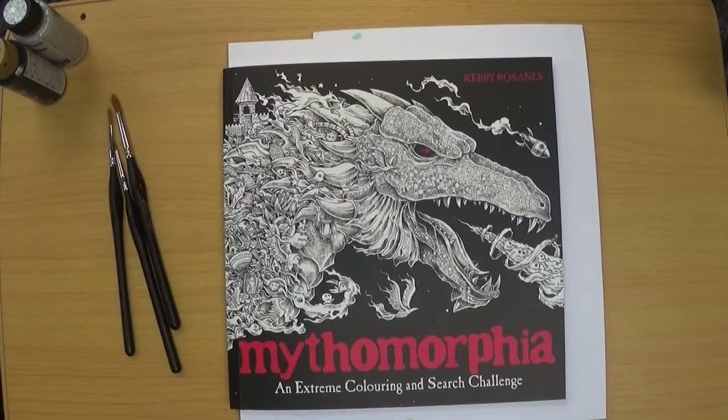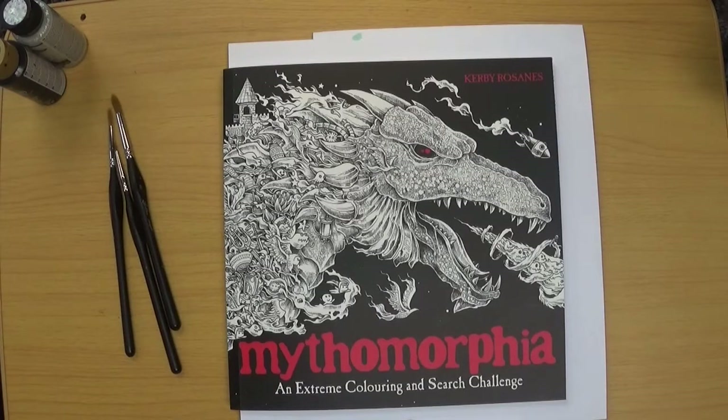Hi everyone, welcome back to Colouring with Kay. Thank you for clicking on the video and joining me today. I am starting a buddy colour with the lovely Imogen from Colouring Kid. If you are not familiar with her channel, I highly recommend watching her videos. She's a brilliant coloured pencil artist and her pictures using coloured pencil are gorgeous. She does use other media as well but I really like how she uses coloured pencil and her pictures come out looking absolutely beautiful.